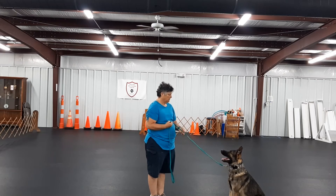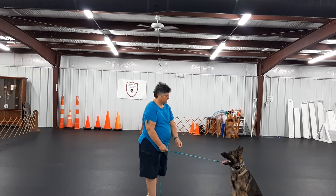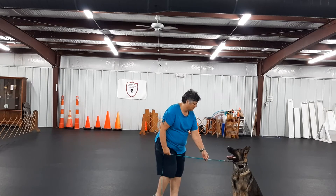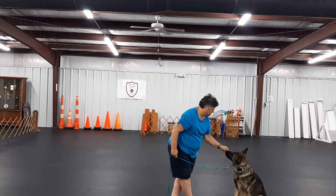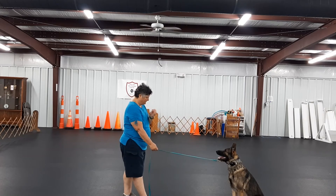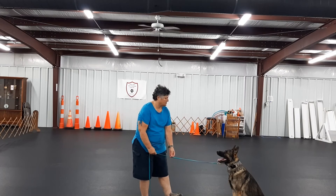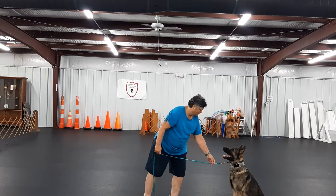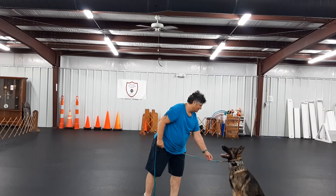Treat. Stay, stay, no, stay, stay. Stay. Stay. Yes. Stay. Yes. Sit. Sit. Yes.